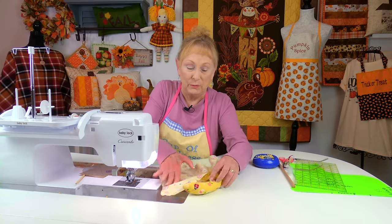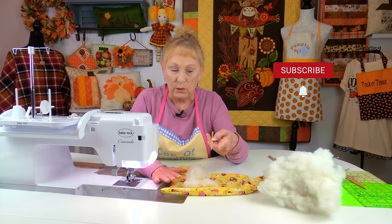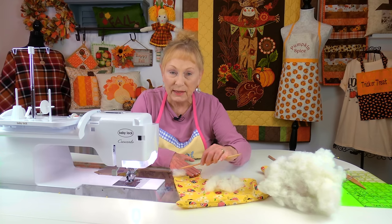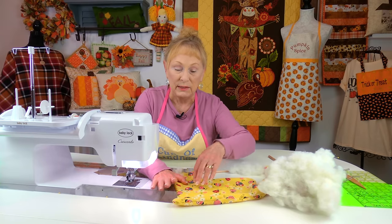Turn it front side out, pull the tail out, and begin turning the fabric. In your bag of polyfill stuffing there comes a little stick — use this to help push the polyfill into small places like the ears. Take a very small piece of polyfill, not a big blob, and push it inside up to the ears using the stick. Fill the ears first, then continue filling the head, across the body, and down to the foot a little bit at a time.